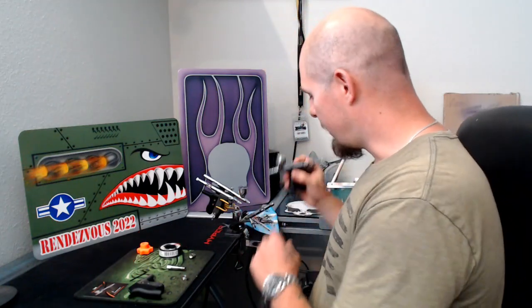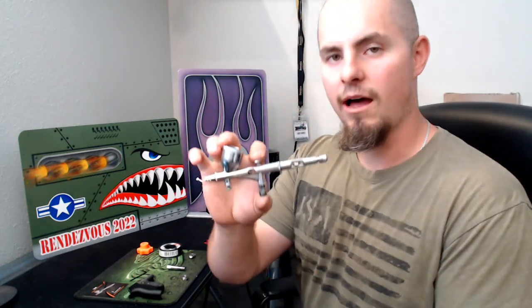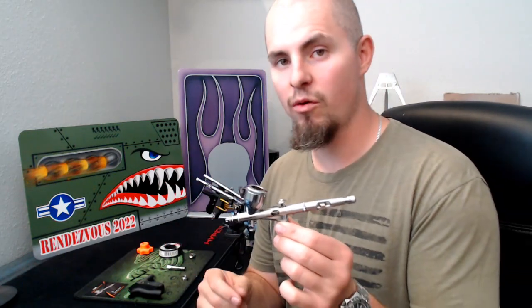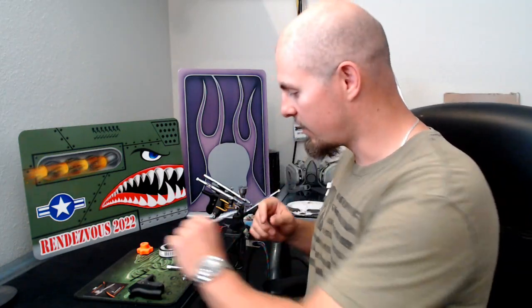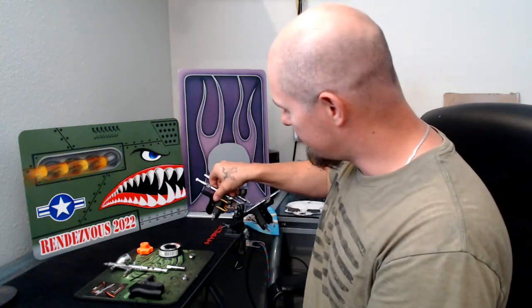So let me go ahead and demonstrate how this all goes together. Today I'm going to be using my Iwata CMC Plus, and I'll mention that this airbrush grip is compatible with the new Takumi airbrushes, as well as any gravity fed airbrush, also those that come with the MAC valve. As you can see here with my HPSB side feed airbrush, it's also compatible with the U-Style airbrush holder.